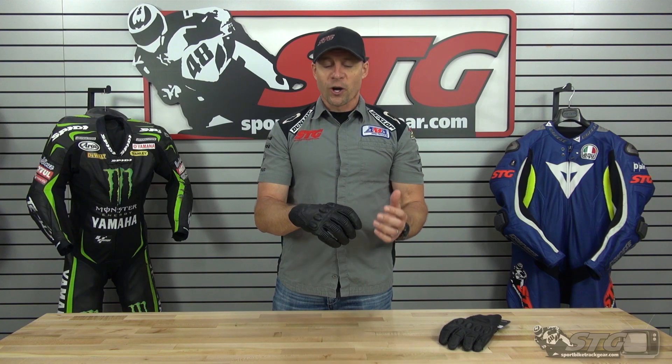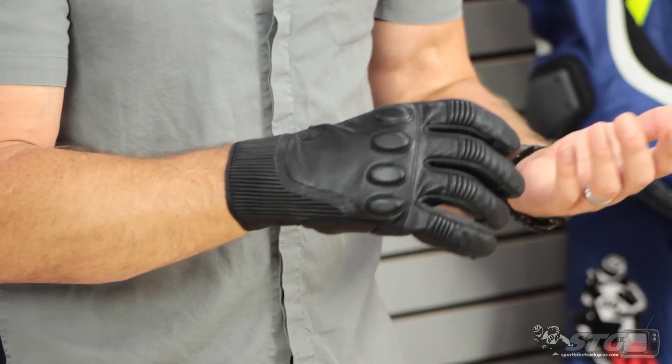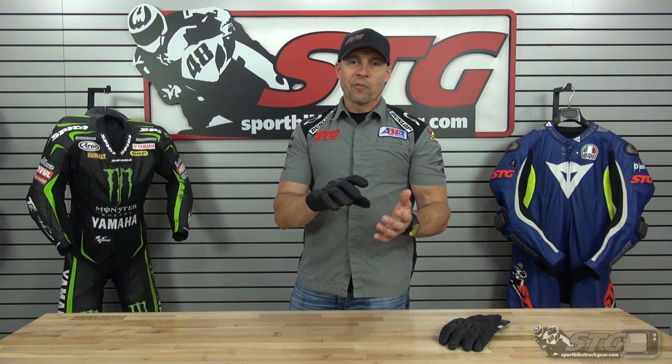Sizing is an area we can really help you out. I find this glove runs really pretty true to size. I normally wear a 2X — that's what I have on now — and they fit and feel as I would expect. So I think for most out there, order the size you most commonly would wear and you're going to be good to go.